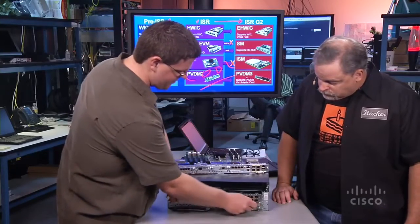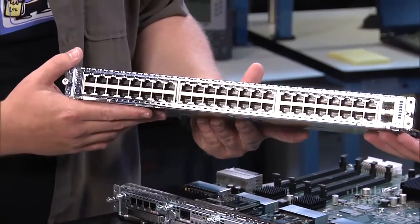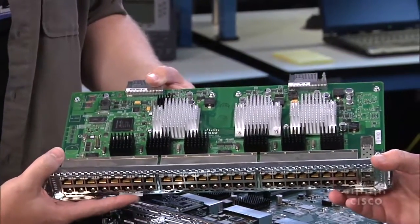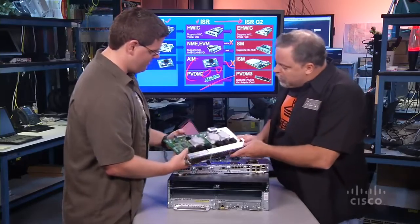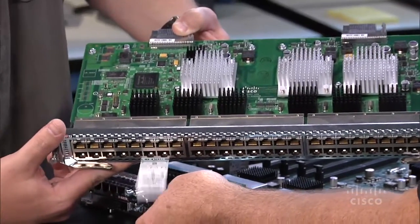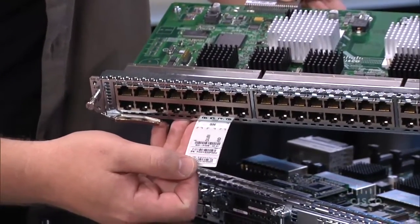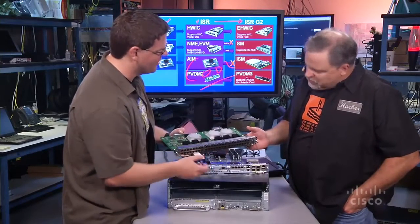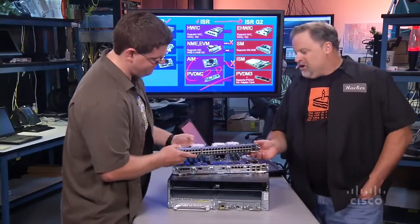Next up is one of the new EtherSwitch service modules — this is actually one of the double-wide modules, a 48-port module. This is essentially a Catalyst closet switch on a blade — specifically, a Catalyst 3560E on a blade. It uses the same IOS software, the same CLI, and supports all the same features as a Catalyst 3560. And on all the new modules, you can see there are little label trays that pull out and give you compliance labels, serial numbers, universal device identifiers, and all types of important information.